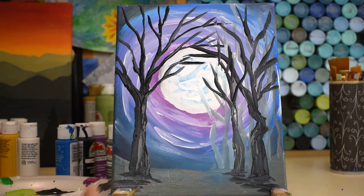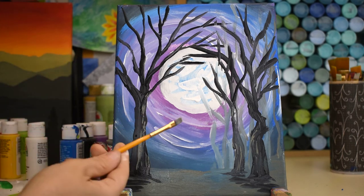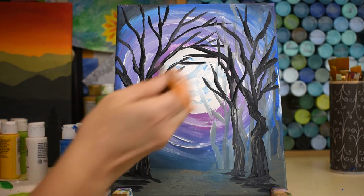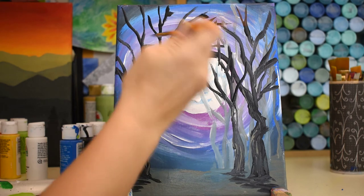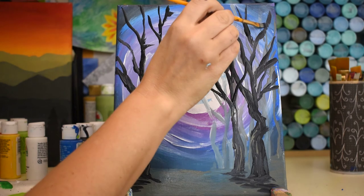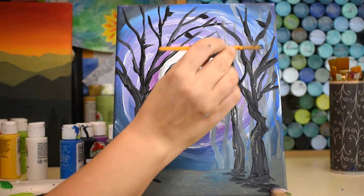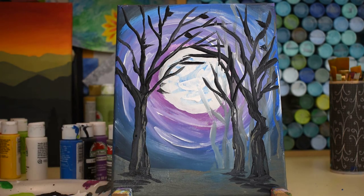You can add a few little leaves still hanging on if you want. Take a small flat brush, dip it in black, and just put a little leaf here and there — those are the last leaves of fall hanging on for dear life, the last little bit of summer. Put them in wherever you want.